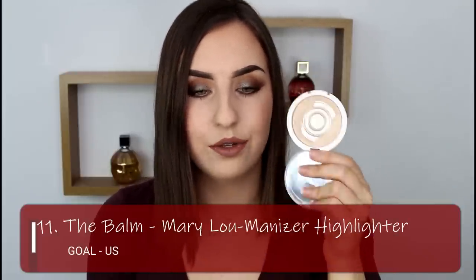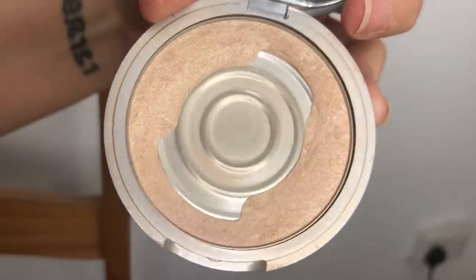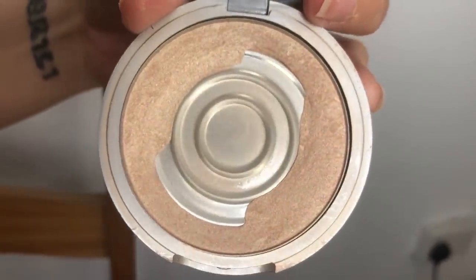Next is another highlighter — it is my Mary Luminizer highlighter by The Balm. I haven't been using it as much as the Becca one; I've been really doubling down on the Becca one and then I'll move on to this. I've probably used this maybe five or six times during the project so far. On days when I haven't applied it to my face, I've applied it to my inner corners and brow bones instead. I do not know if I'm going to be able to use it completely by the end of the year — I might have bitten off more than I can chew — but we are only in February so I'm going to stay hopeful.